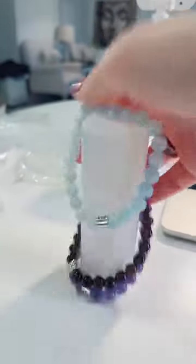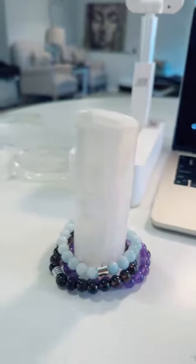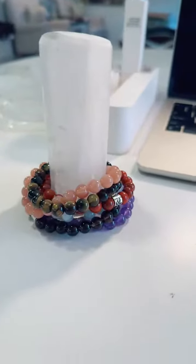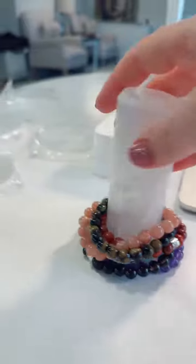you're going to want to cleanse and charge that crystal jewelry more often. So this is the harmonizer, and what's nice about this is that you can just stack a ton of bracelets on here — probably like 20 bracelets, I haven't counted yet — but a lot of bracelets.